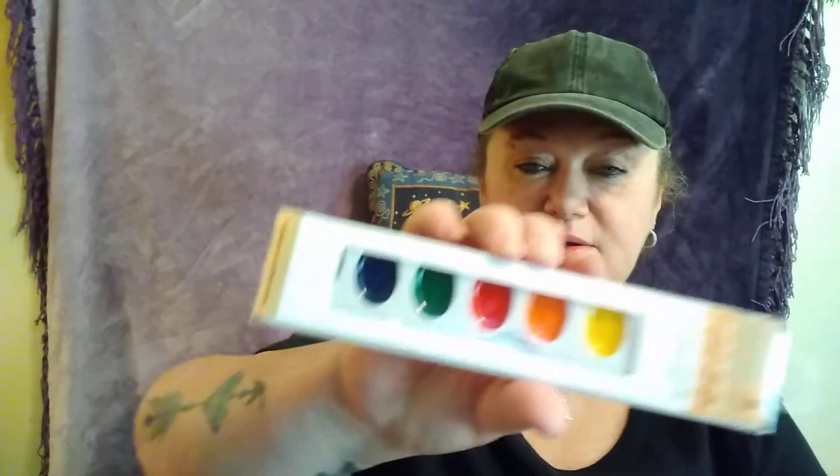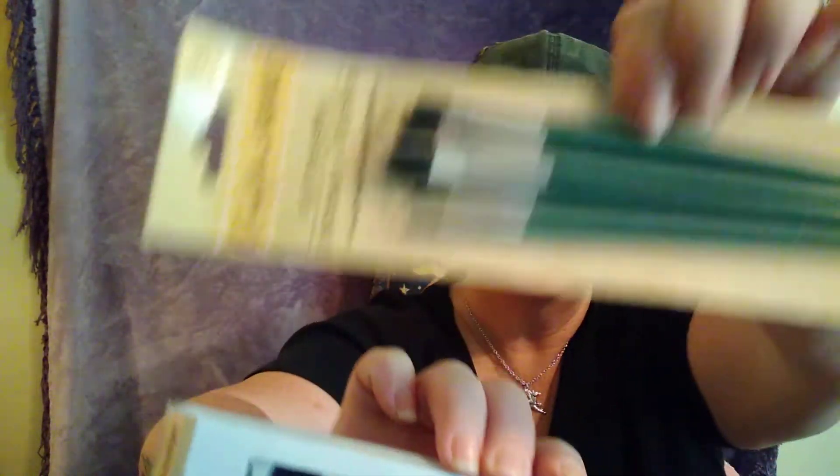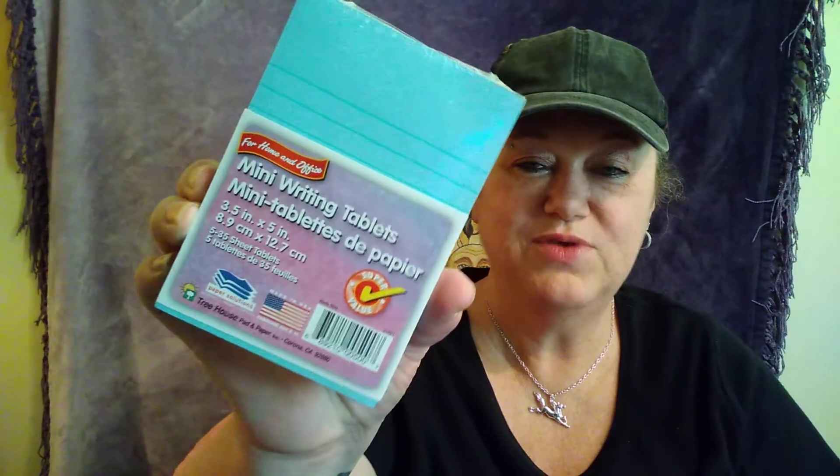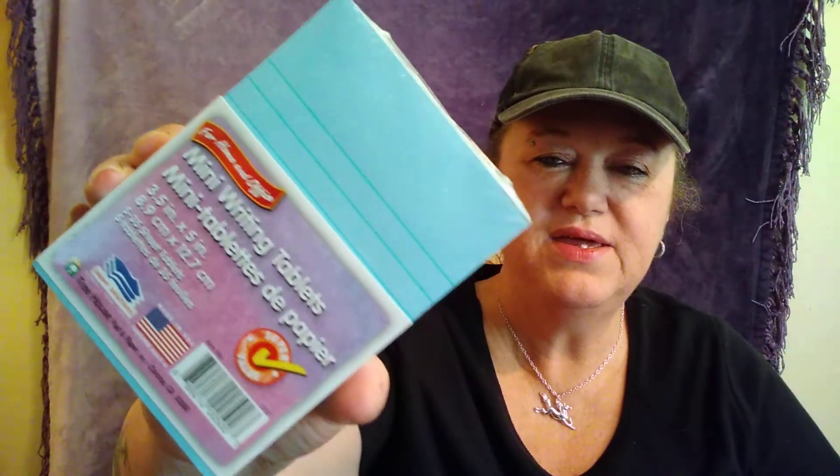I'm going to do another project. I've got all these projects in my head and I just hope I can do them. I got eight watercolors and then I picked up the brushes — we'll see. All I can do is try. And then I've got these — this is for another project I want to try. It's five little mini writing tablets in baby blue. I know people that go to Dollar Tree have seen these, but I wanted a pack of them.